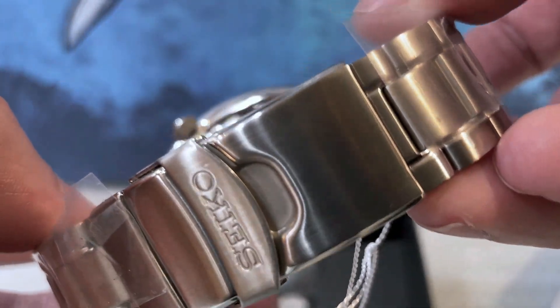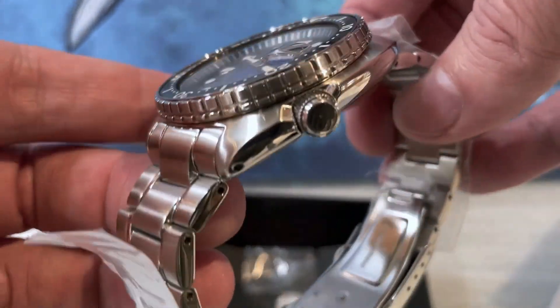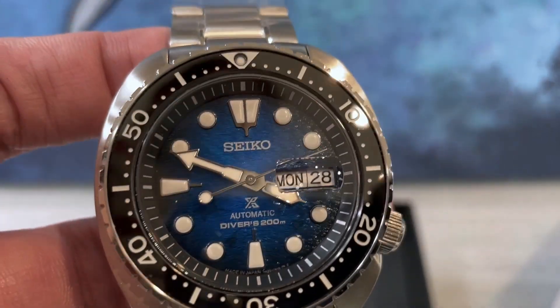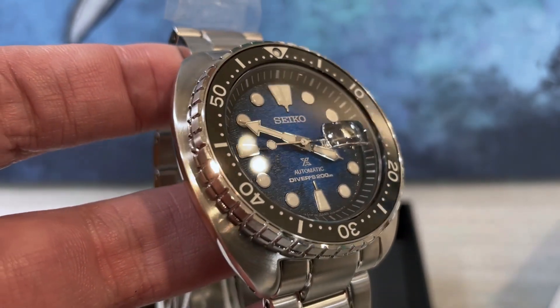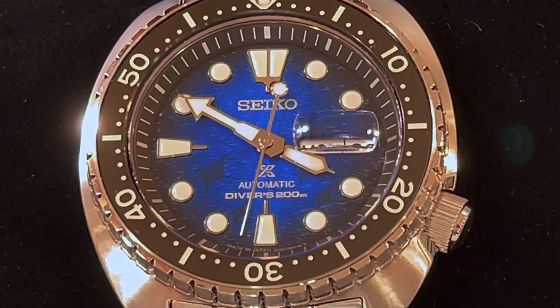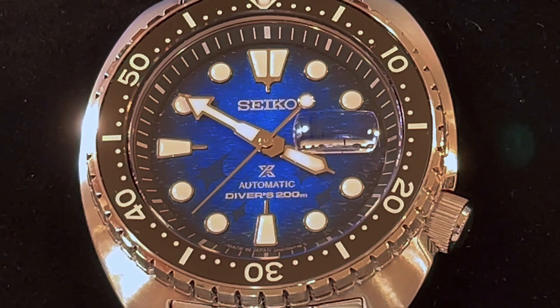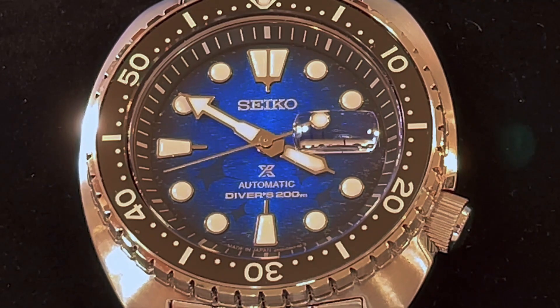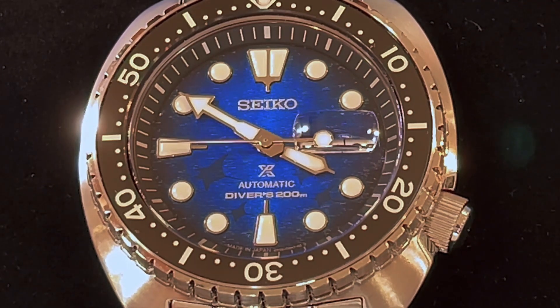The Turtle has become an old friend on the show. It seems like every couple of months there's a new turtle on the loose, and I like to show it to you guys. There are so many different blue variants in the Save the Ocean series. This one is different from the others — last year you had the great white shark with the wave pattern on it; here they went with a different style, a more textured face.